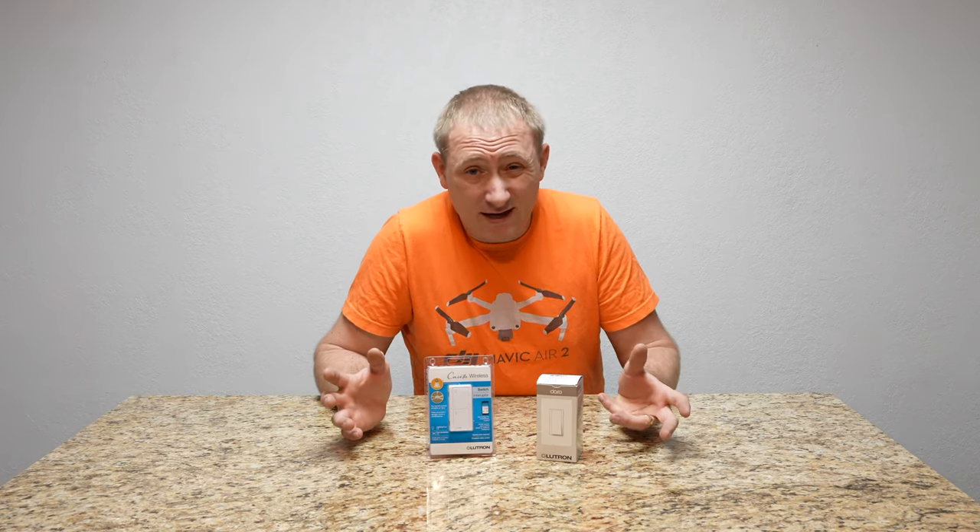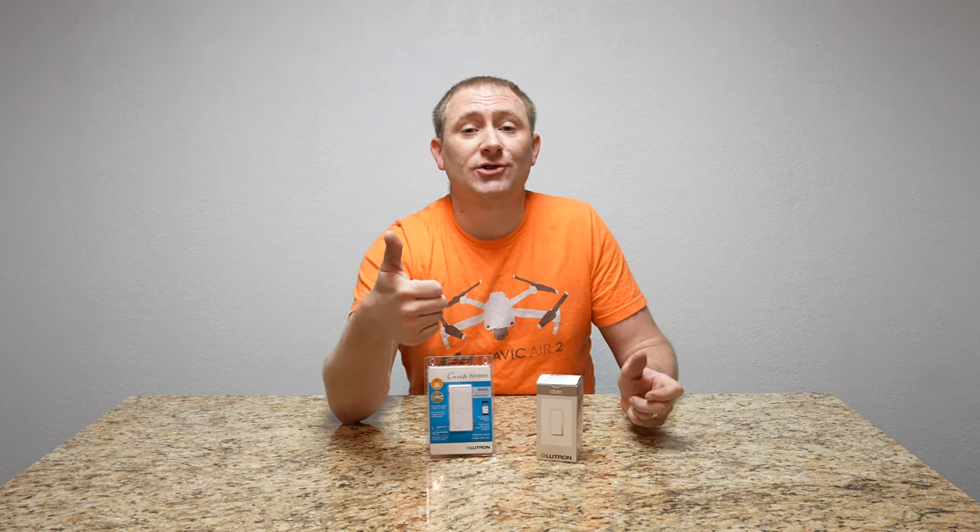I don't really mess with three-way stuff, so this is going to be a learning experience for me as well as for you. First, I am not a certified electrician at all. I've done electrical work in my house and I feel fairly comfortable not hurting myself.